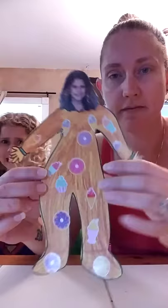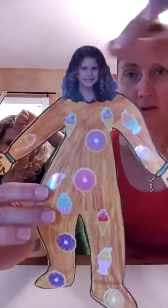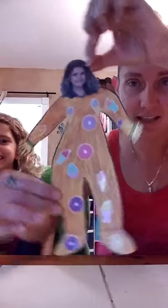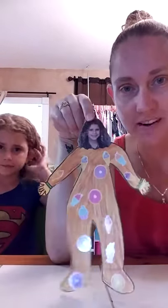All right, here's her final project. She colored and she put stickers, and we put her face on it and she is in her PJs. It's a onesie. You can do any type of PJs you want.